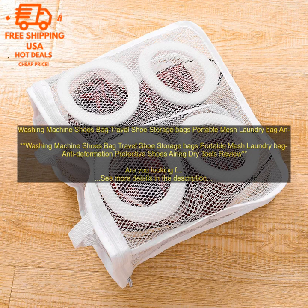Washing machine shoes bag: travel shoe storage bags, portable mesh laundry bag, anti-deformation protective shoes airing dry tools review.